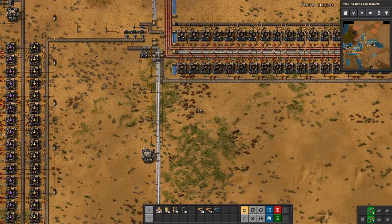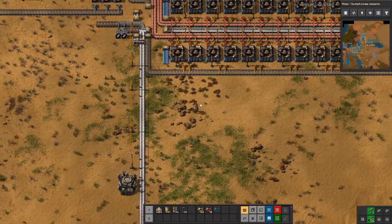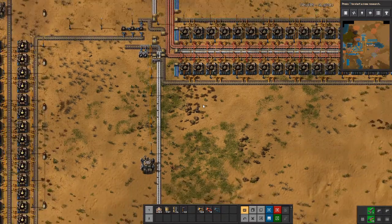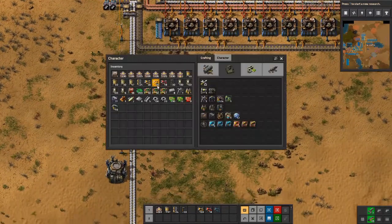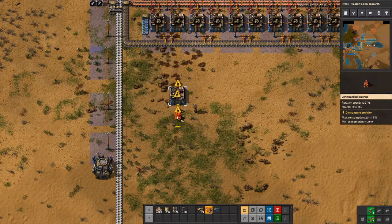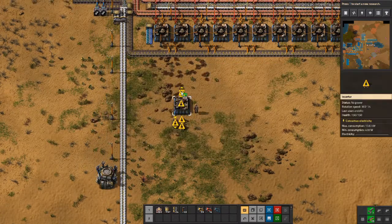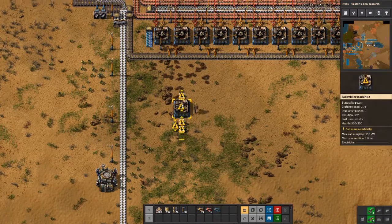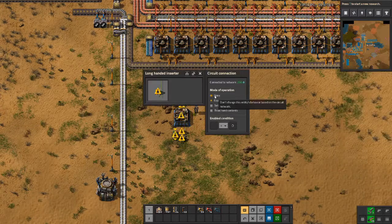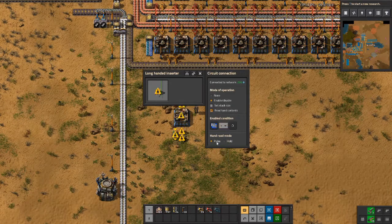Let's now discuss how to lay down the build. At this point in the game you should have bots, so they'll help a lot with that. We'll just do a little template and then let the bots do the rest using copy paste. We set up an assembler, the inserters, and connect them all with wire. We then set up the conditions: read hand contents here with none. On this one it's read hand contents and we set the condition for blue circuits — I usually do blue circuits on the first one.